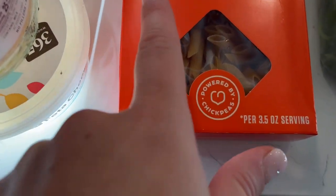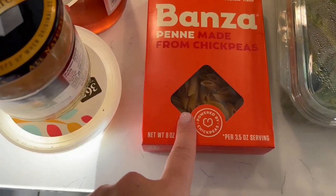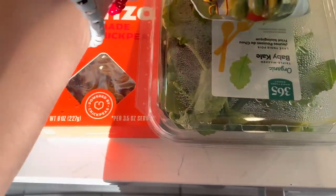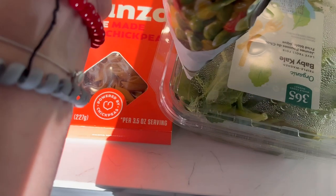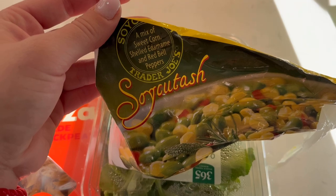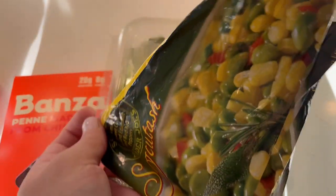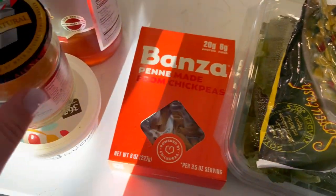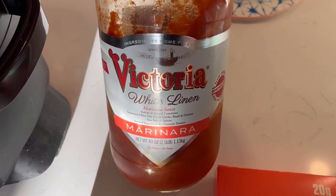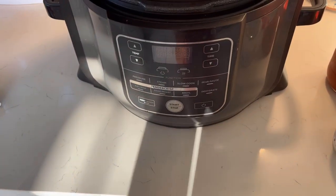Besides that, I'm going to make a pasta with chickpeas and throw in some baby kale. I also have some leftover succotash — it's a mix with sweet corn, shelled edamame, red peppers, and bell peppers. I'm going to throw in some feta cheese and some Victoria marinara sauce right into the Ninja Foodi and let it cook for four hours.